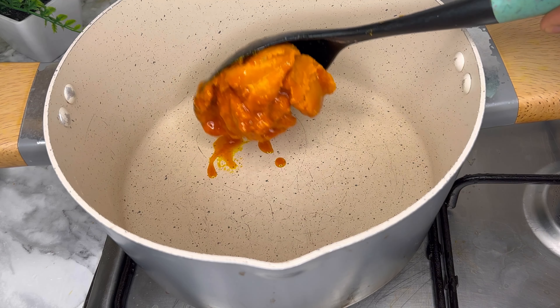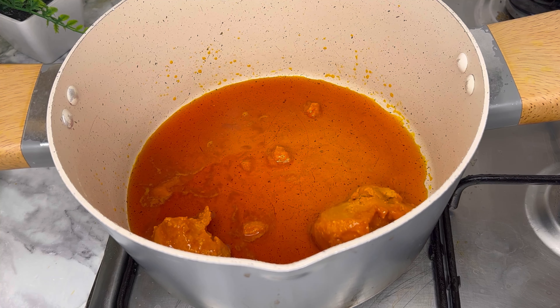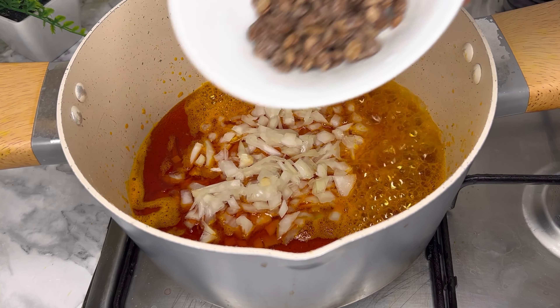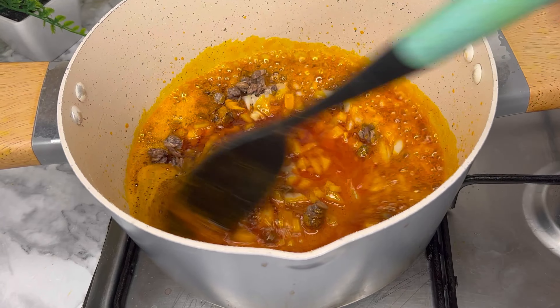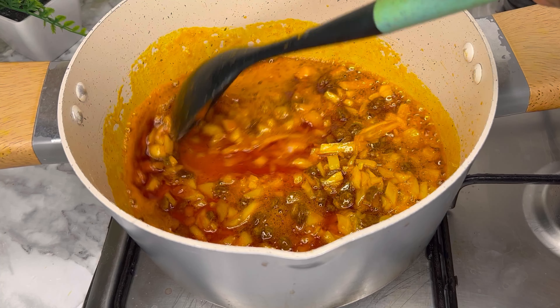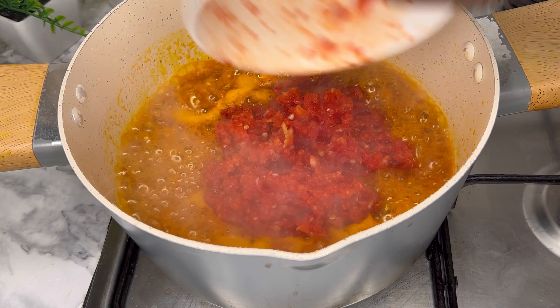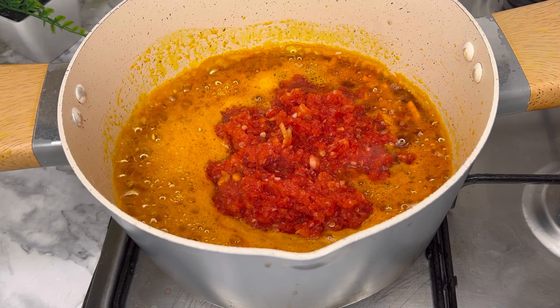Now you're going to heat up a pot, add in your palm oil, then add your chopped onions, and then add in your locust beans — also known as iru. Give this a good stir and let it release its flavor. Next, you're going to add in your pepper mix.